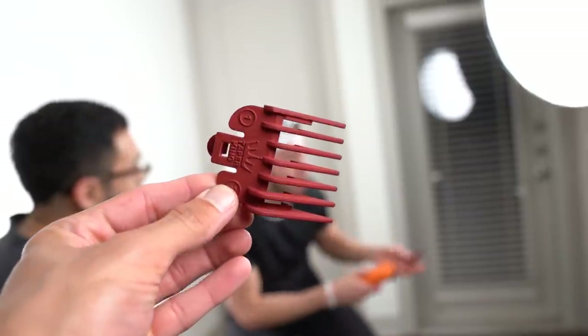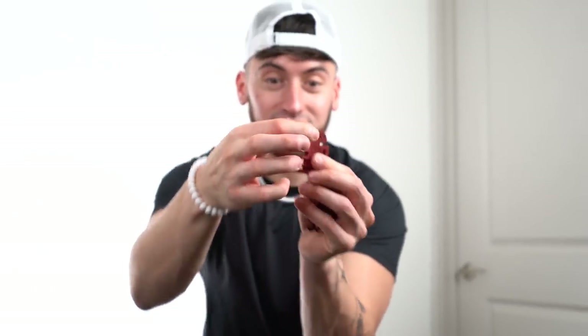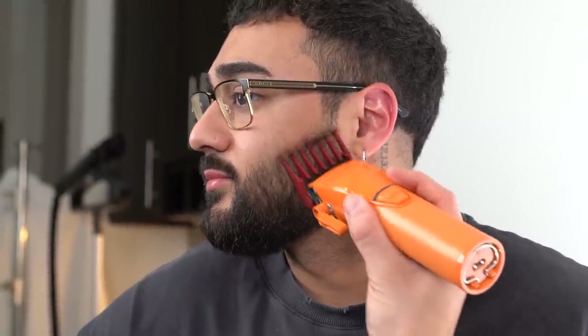For this next gadget we need a clipper. These are just guards, but they work like a faded guard — they have an angle. This part of the guard is a one and the top portion is a three, so it fades out. That's actually not bad — we actually faded it. One guard basically made his beard look really good in one swipe. This is definitely a hit.